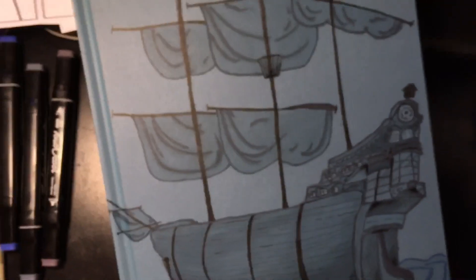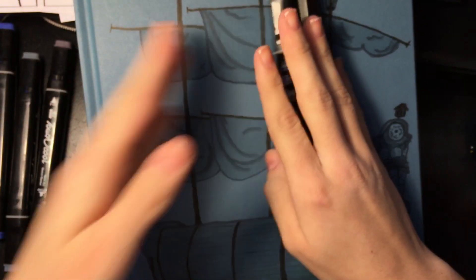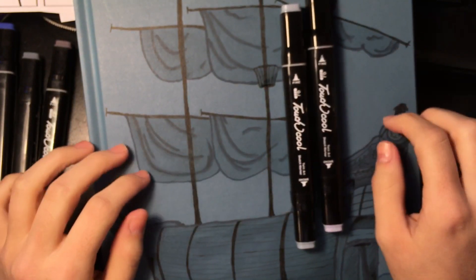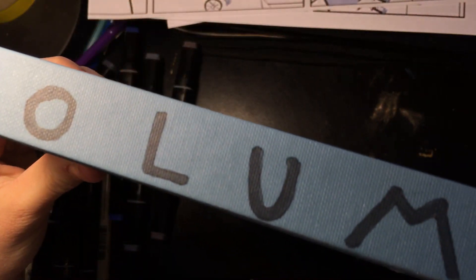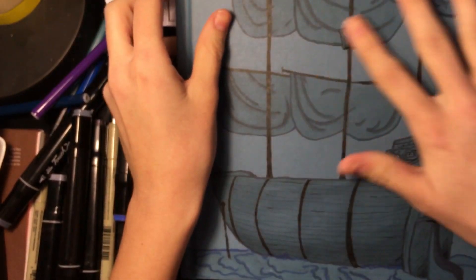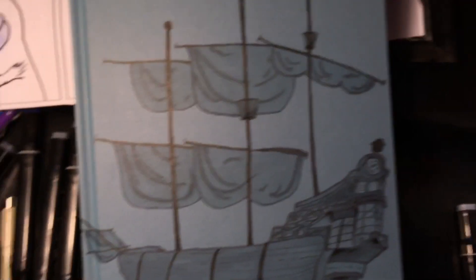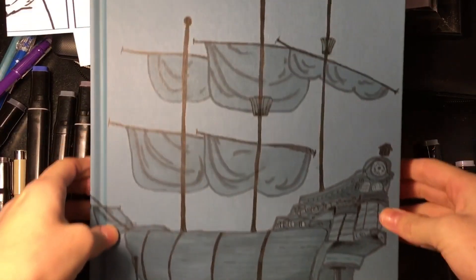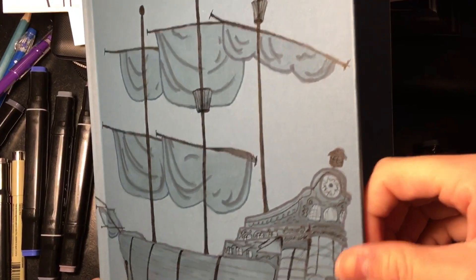And yeah, that's the finished product. Thank you for watching me make this cover for my sketchbook. Hopefully I will fill this up soon. I also forgot to mention I did a book label thing — it's like volume four, because this is my fourth sketchbook. I like it, it's like one of those old-day books. Thank you guys for watching — if you liked it, give it a thumbs up. Bye!